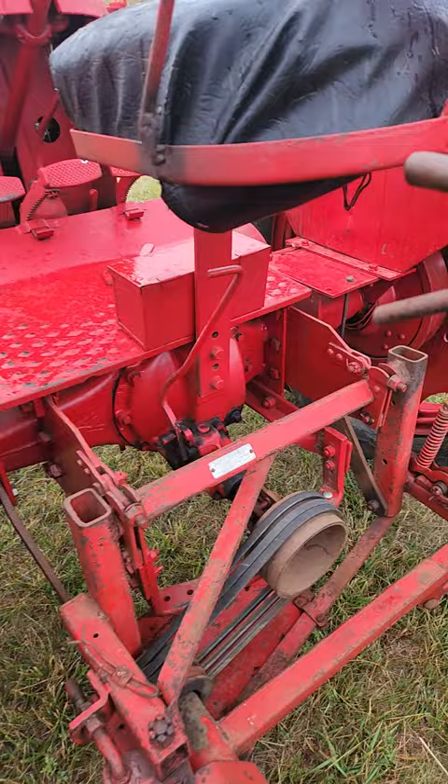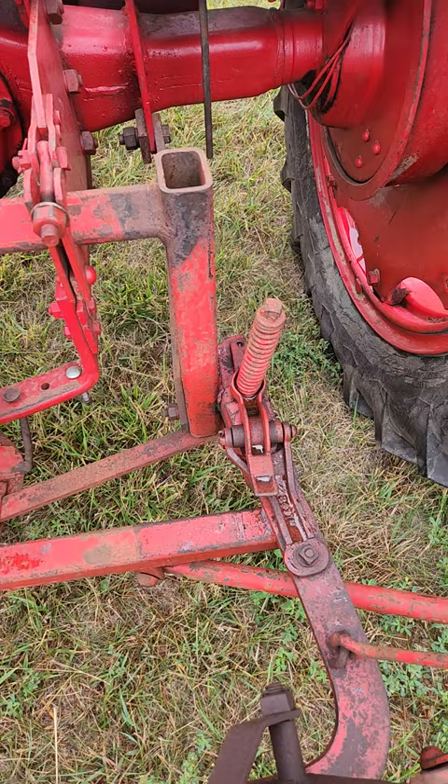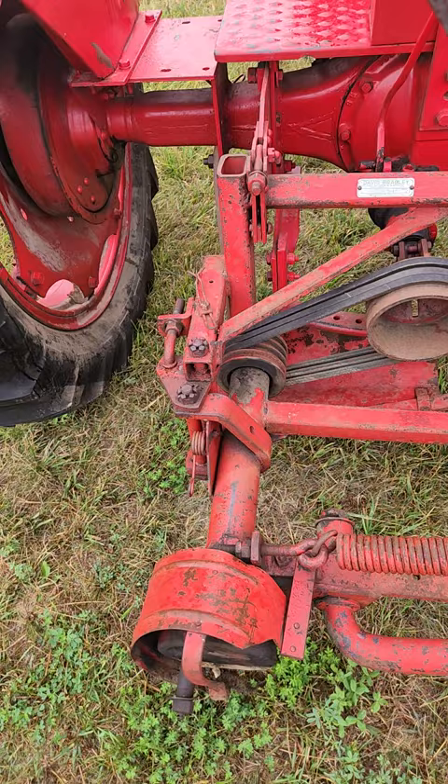I can honestly say I've never seen one with the implement, but they've got a David Bradley sickle bar on it — looks to be about a seven-foot sickle bar. It's got the trip-away. If you remember, when you hook a fence post, a rock, or a little tree, it would come uncoupled and the blade would swing straight back so you wouldn't damage the blade.